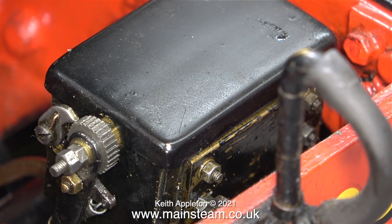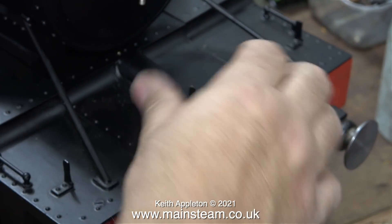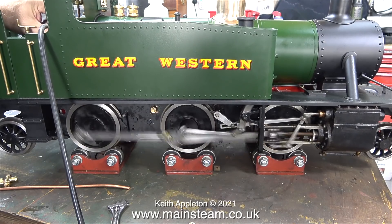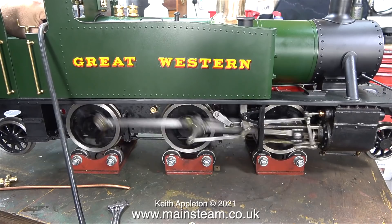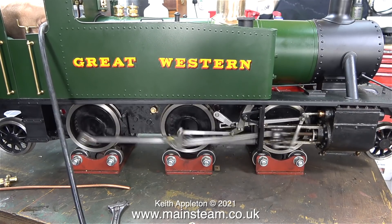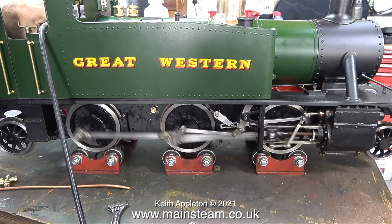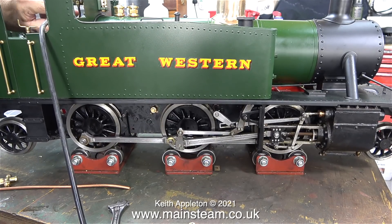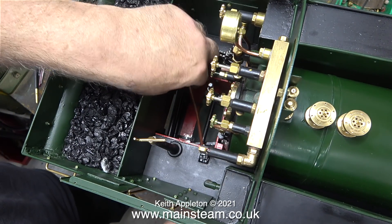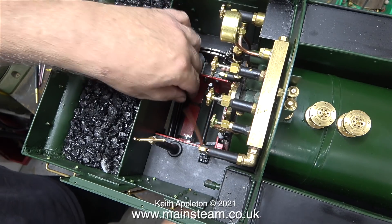It seemed to be okay, so I replaced the lid on the tank and put the panel back in place. I'll give it a slightly longer run on compressed air.